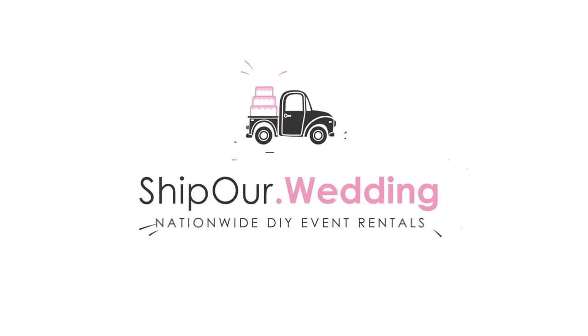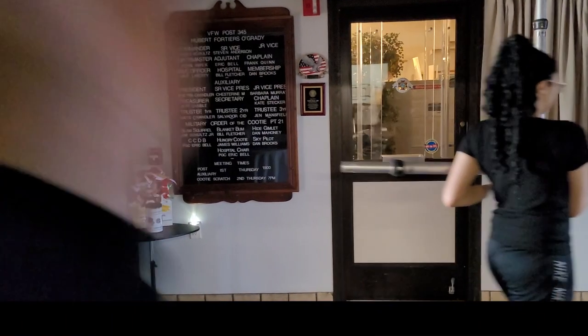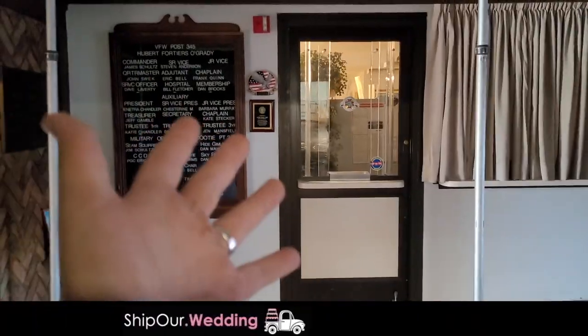How's it going? Hope you're enjoying your weekend. Well, you're probably watching this any day of the week. For us right now, it is the weekend. This is Rob with Ship Our Wedding.